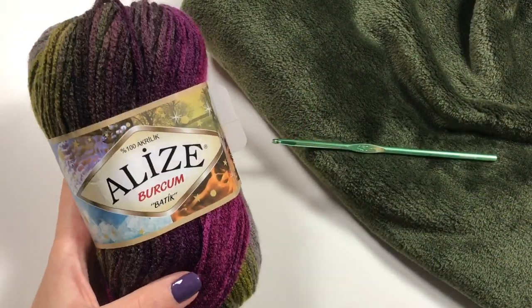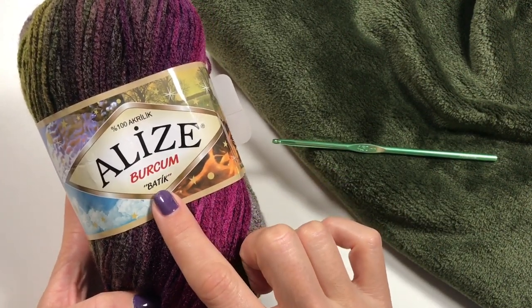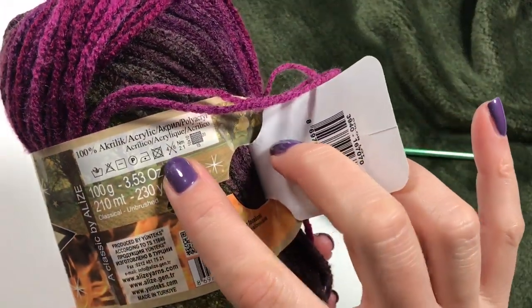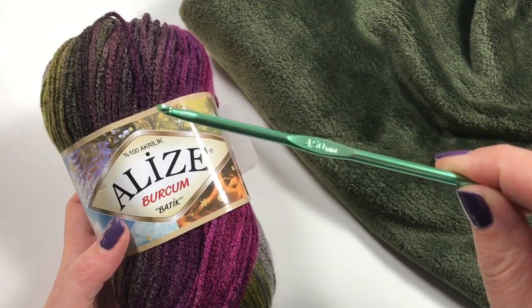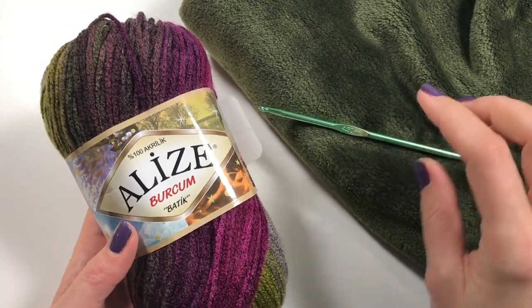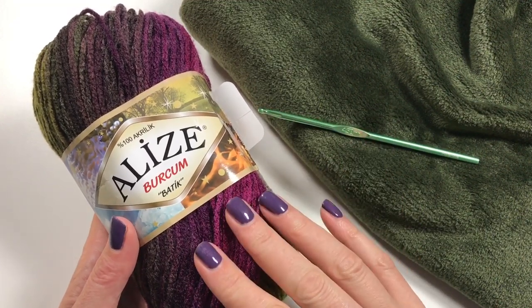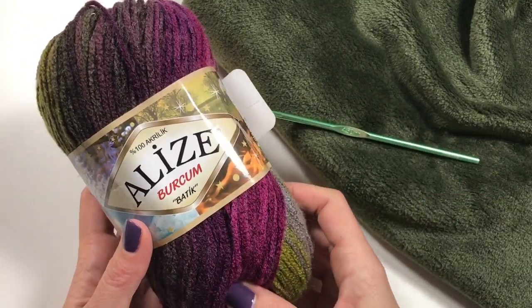So what do you need for this project? I used two balls of Alize Burcum Batik — it's 100% acrylic and it's prescribed for a 4 to 6mm hook, so I'm using a 4.5mm hook to go with this yarn. I only use a little bit of the second ball, so if you want to make your cowl a little bit higher, you have enough in the two balls.